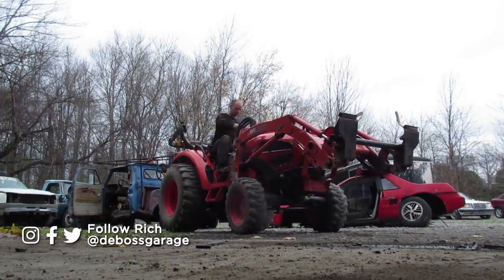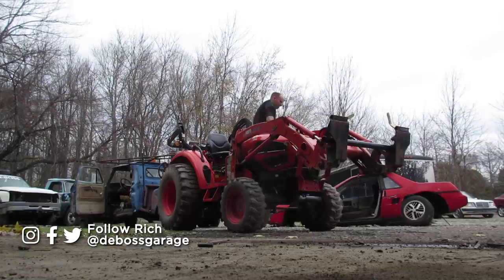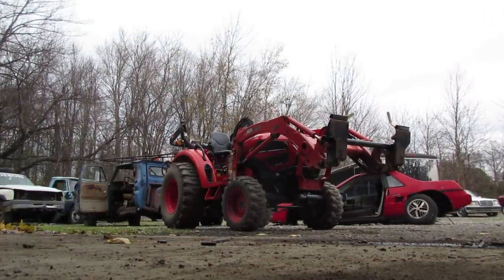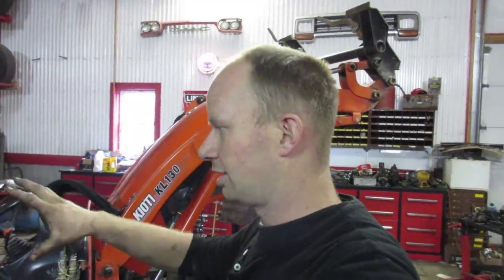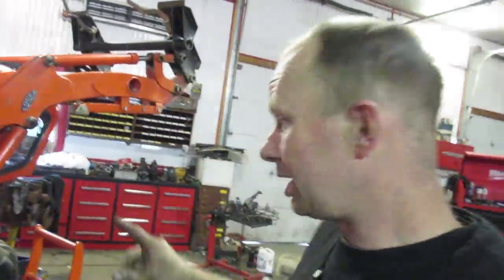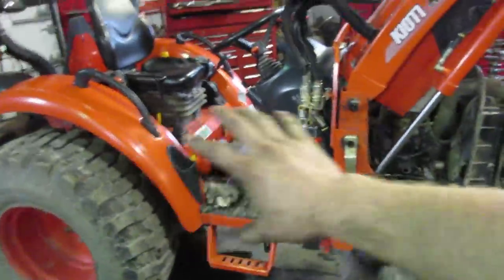It's 34 horsepower, 27 to the PTO — basically an oversized lawn tractor. It can run an auger and has a backhoe attachment, which are great in sand, but in clay you'll probably want something heavier. At 3,000 pounds it doesn't take much to lift it out of the ground. The bucket is great for moving a little dirt or gravel, but start loading it with concrete and you'll do damage. Still, a great little tractor for a few acres.